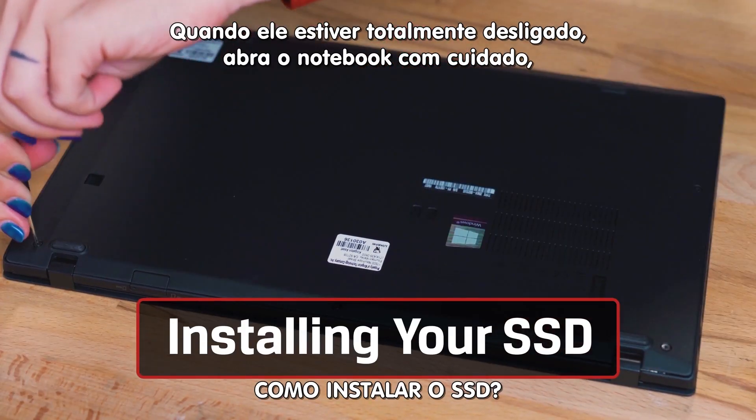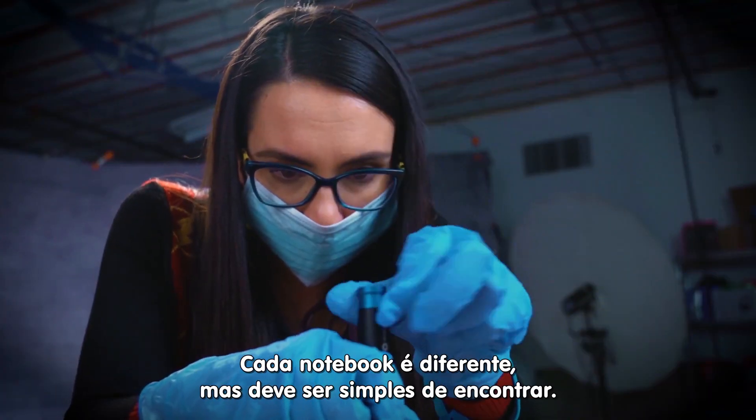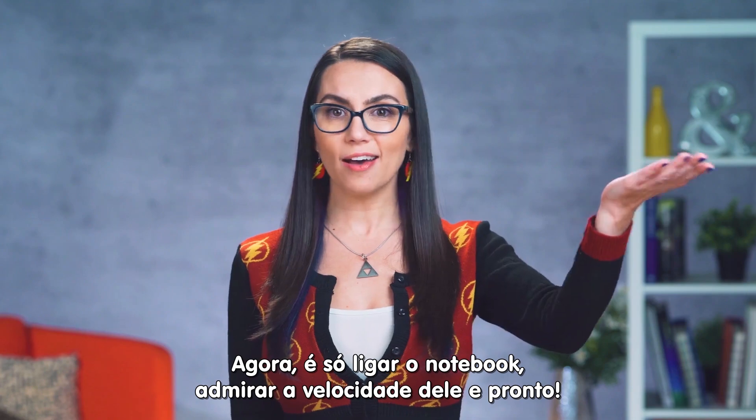While the computer is shut down, it's time to open your laptop, find and remove the old drive, and install your new SSD. Each laptop is different, but this should be simple to find. Boot up your brand new super fast laptop and voila! All set!